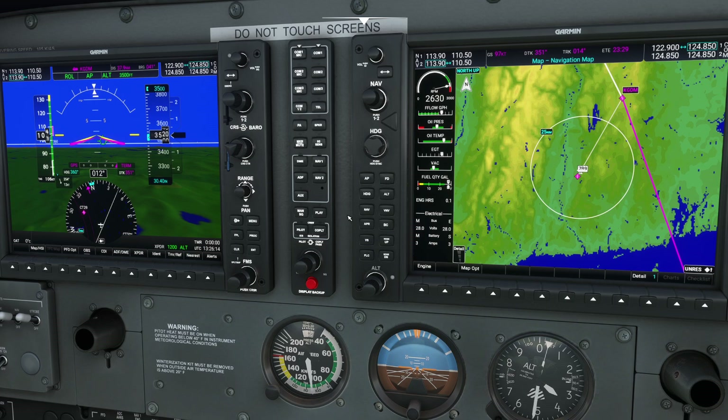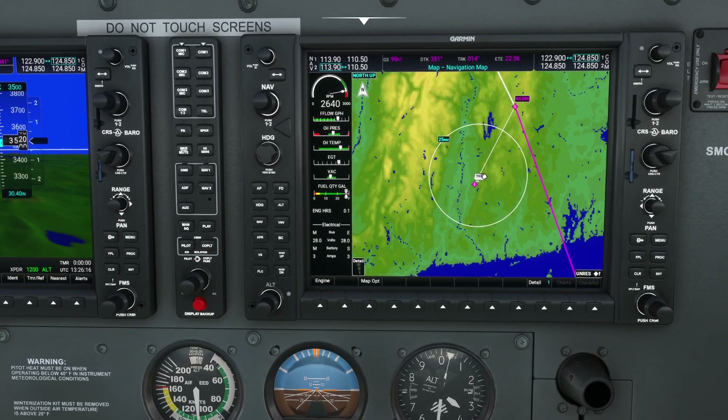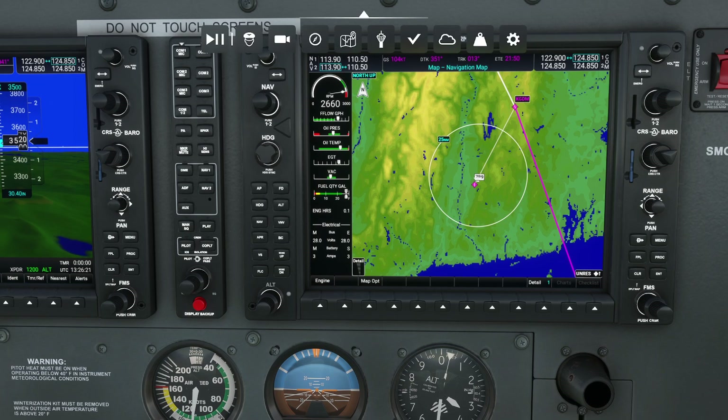Now if I flip this back off suspend, what you'll observe is my airplane — now a little out of course — is going to try to find this new line and actually guide me over to Gardner.